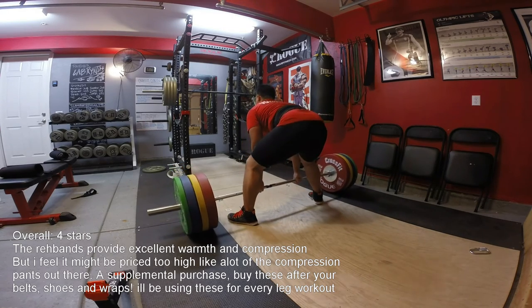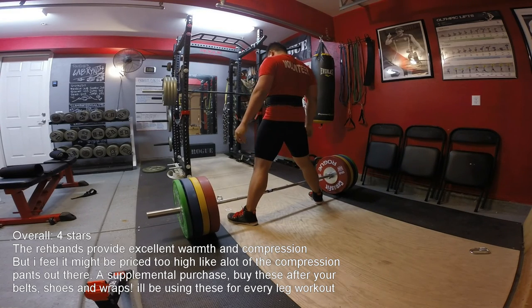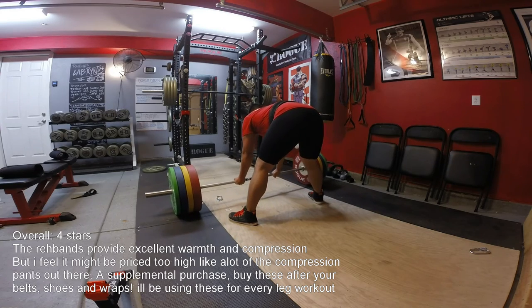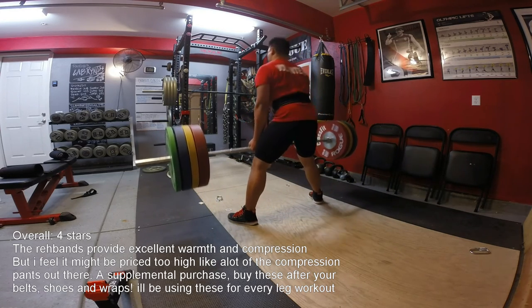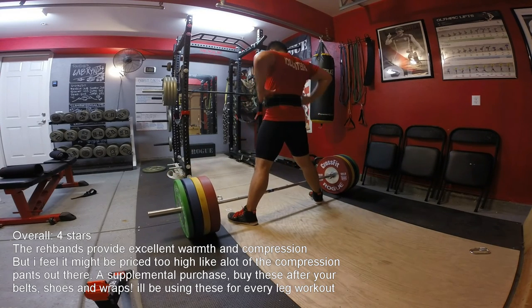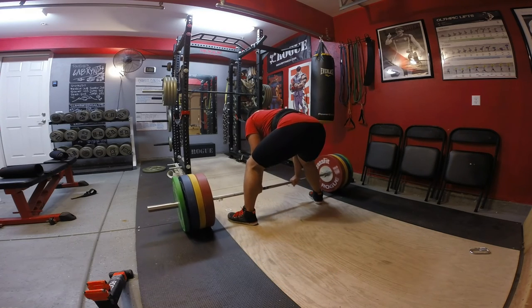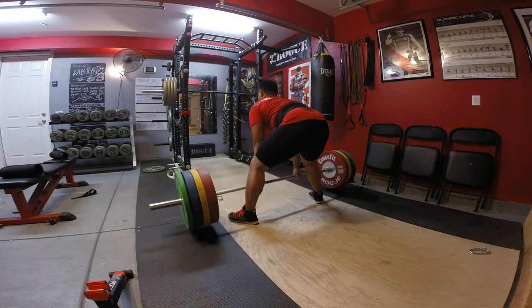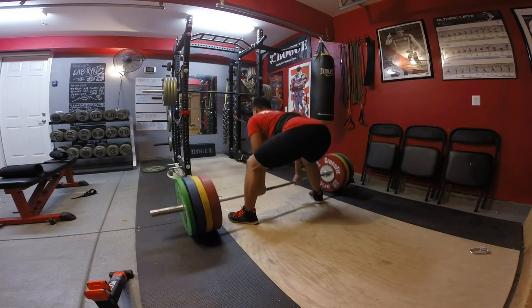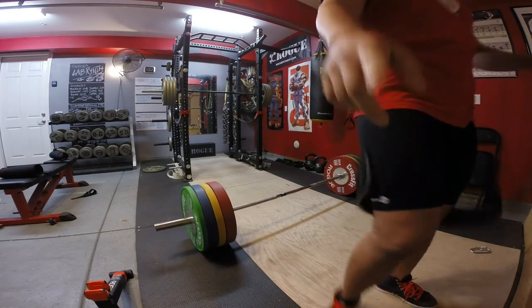I'm loving these pants. It's my first workout with them and I want to see how well they hold up. I would purchase this again. I would rate it a four out of five — I was expecting a little bit more compression out of the product, but the warmth is definitely excellent. I do expect a lot out of the things that I purchase, so a four out of five for me is still a very good score. It does provide much better compression than a lot of other pants. It's an excellent piece. You can get it from Jackal's Gym as well, probably Amazon. Definitely would purchase again.